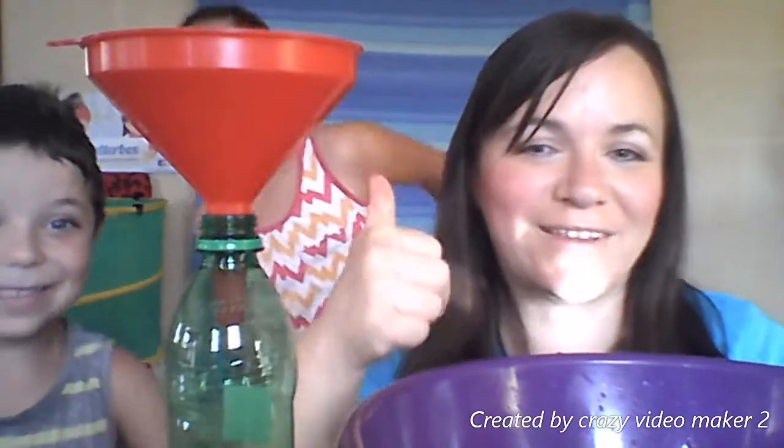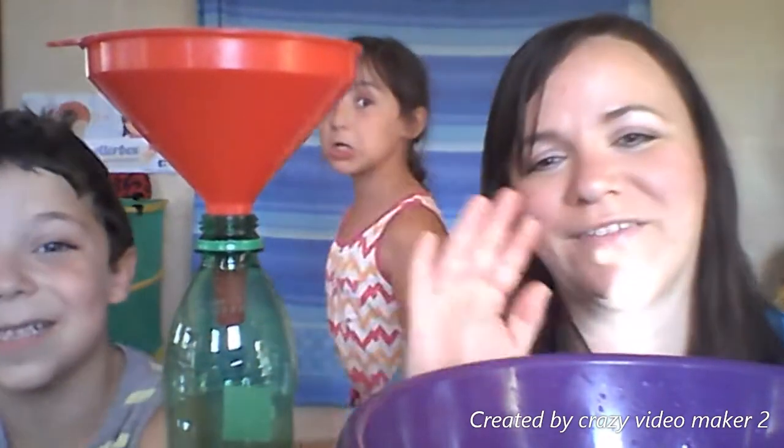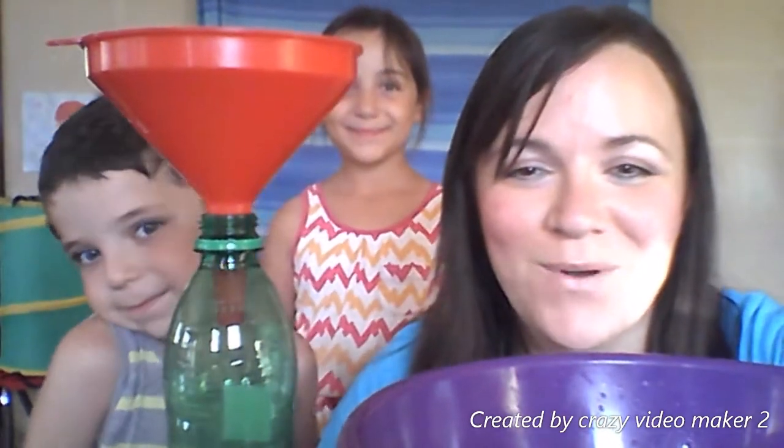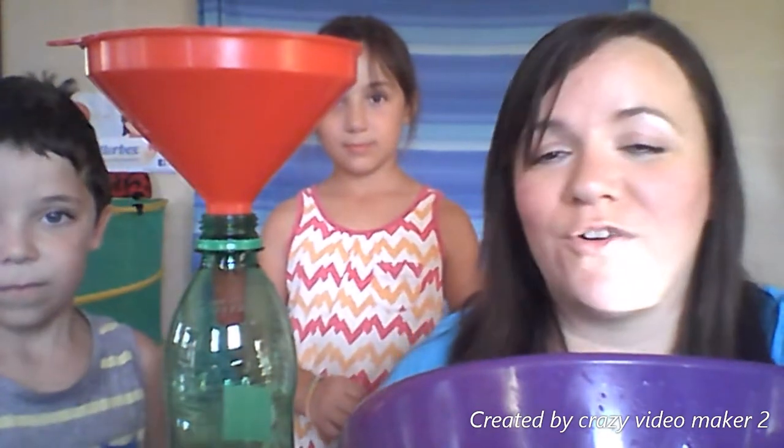Hello everyone, how are you today? We're okay! We just began — we're going to have some fun. It's time for Chatterbox! Hello everyone, in this video we're going to show you another water activity.